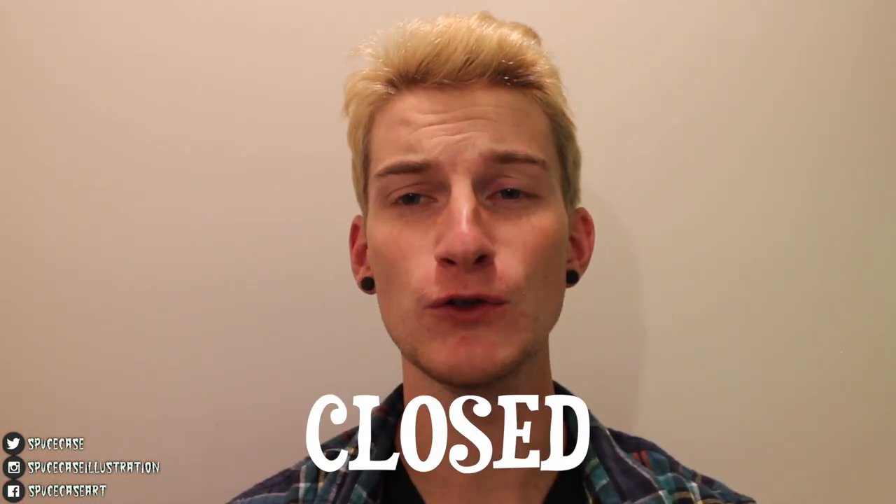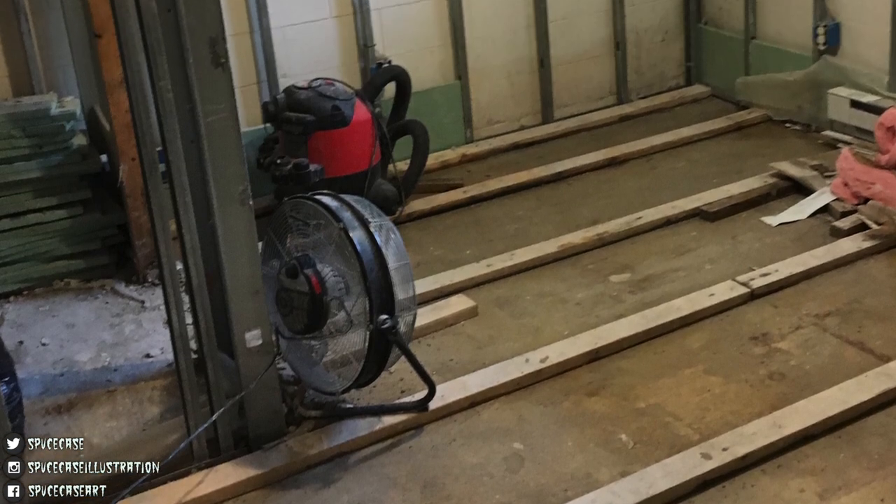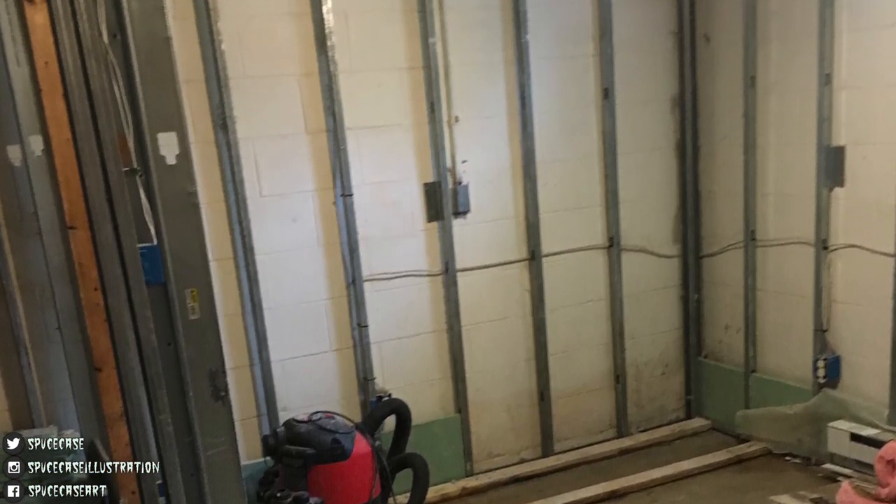Hey painters, welcome to Closed Casket Construction. Two months ago I went on a trip and when I came home my living space had flooded with over three feet of water and I destroyed everything I owned. My art studio was gone, all my supplies were gone, my bed was gone. We had to tear everything out, gut everything, take the floors out, the walls — everything got thrown away. And now we are going to be rebuilding, and I'm going to film the entire art studio rebuild and show you guys that whole process.